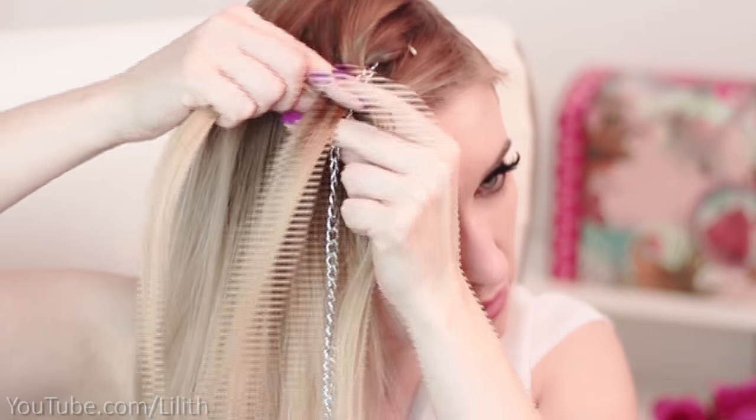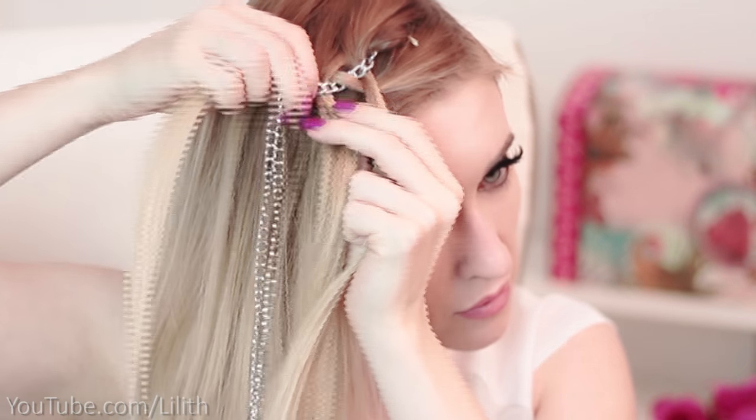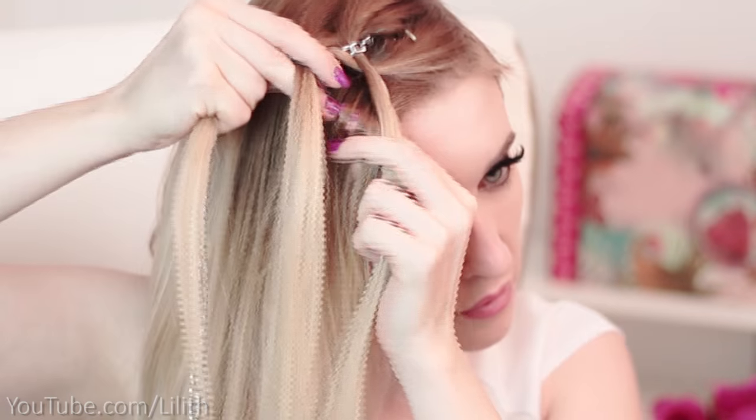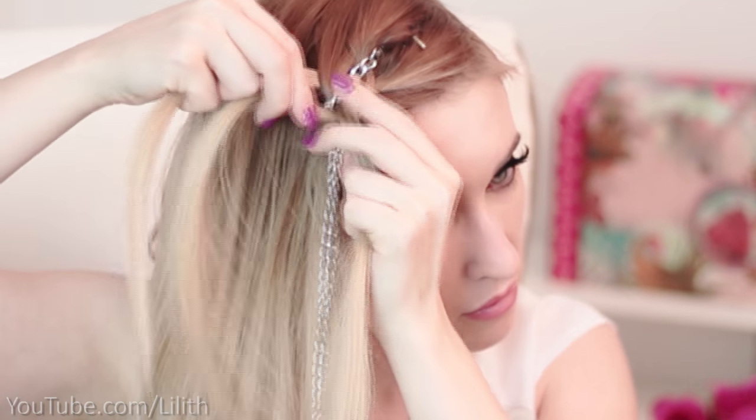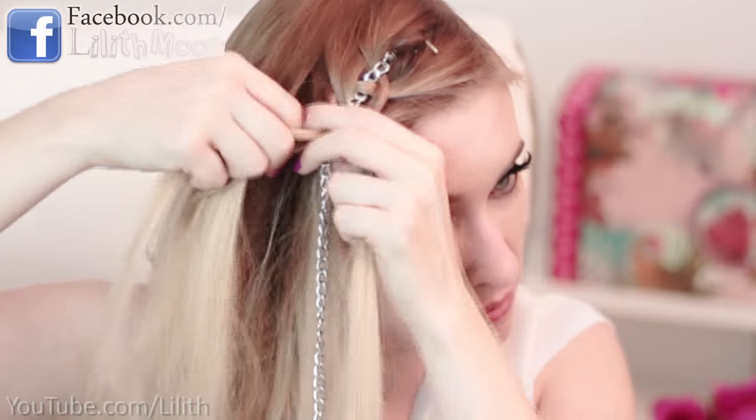So strand one goes over strand two and under the chain, and strand three goes under strand two and over the chain. As you can see, these kinds of braids are always a kind of asymmetric.